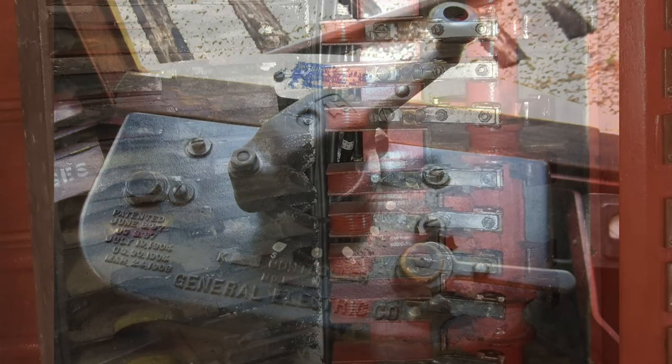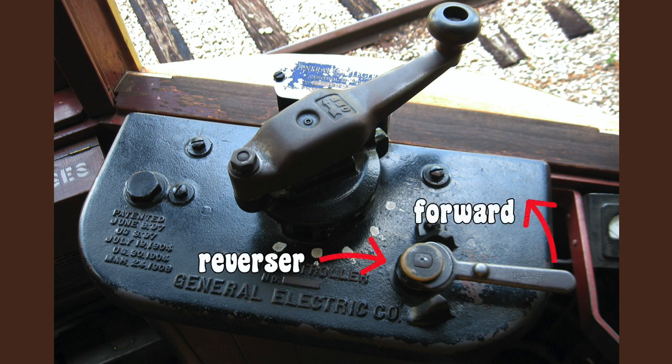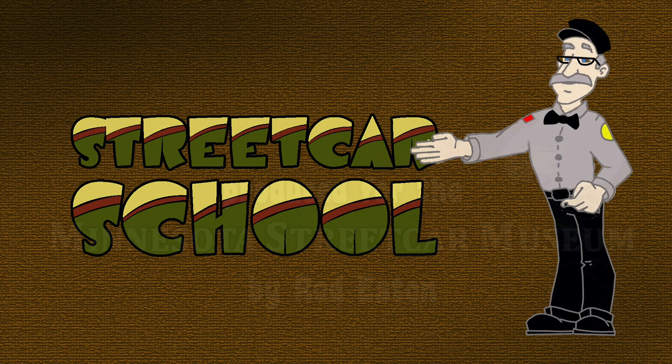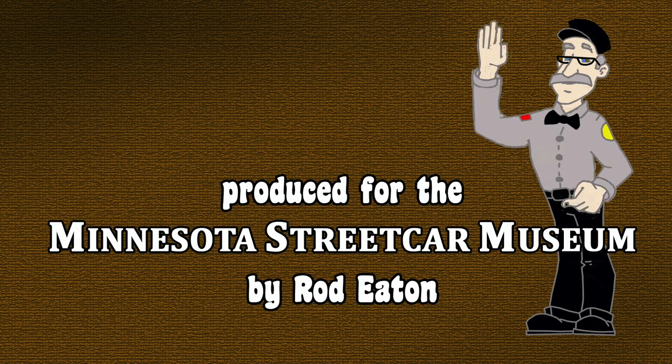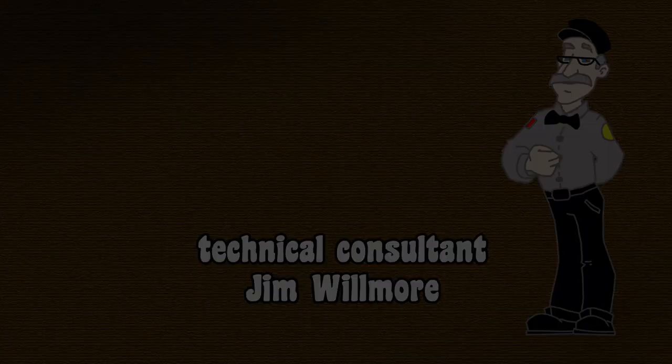That leaves the other smaller handle on top of the controller — it's called the reverser. It makes the streetcar go forward or backward. We'll see you in the next chapter of Streetcar School.